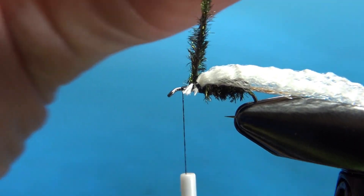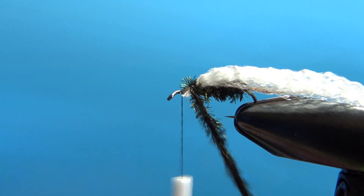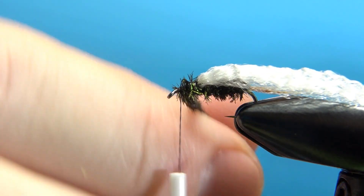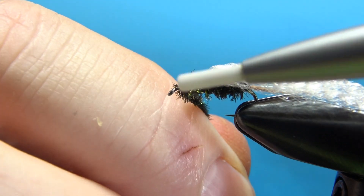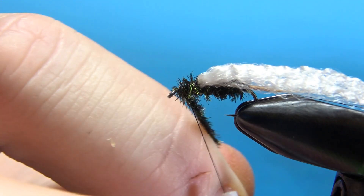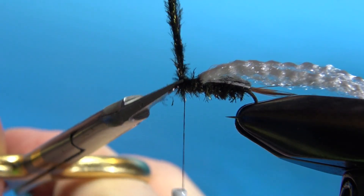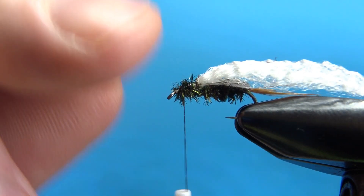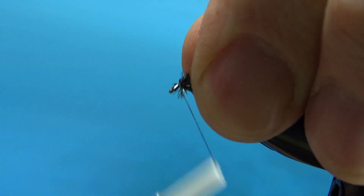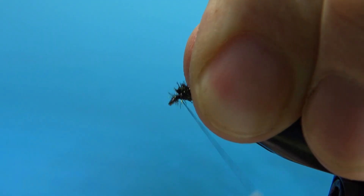Let's get our thread back up to the front of the fly. I've still got this peacock curl — I'm going to give it another little spin. Probably only going to take maybe three wraps to finish this thorax. Don't get too close to your eye; we've still got a hackle to go. After you've got that secured, go ahead and snip it off. Let's put a couple of securing wraps right here, just to give us a little more room for the hackle we're going to put on.